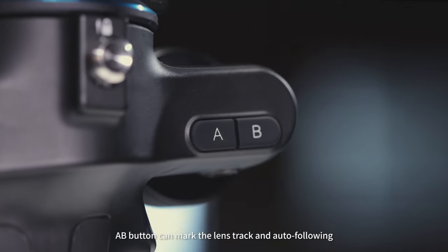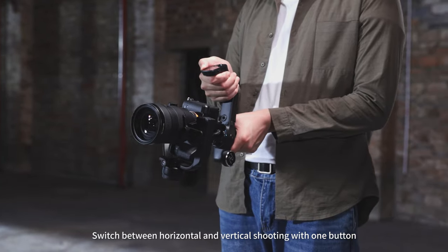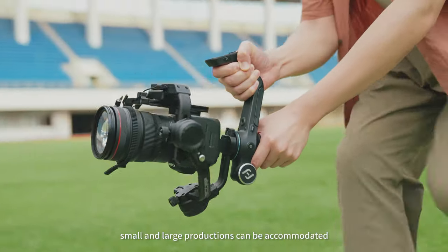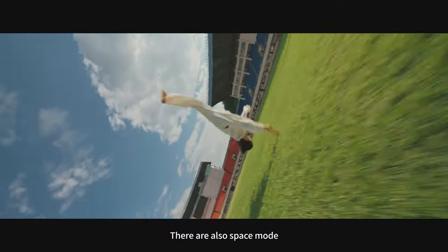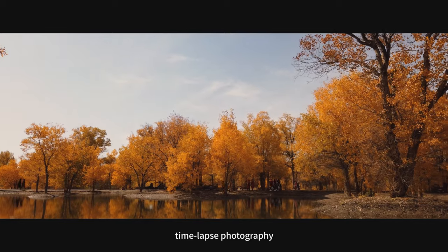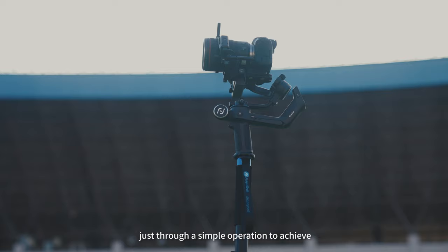The A-B button can mark the lens track and enable auto-following. Switch between horizontal and vertical shooting with one button — small and large productions can be accommodated. There are also space mode, dolly zoom, time-lapse photography, and other exciting lens effects achievable through simple operation.